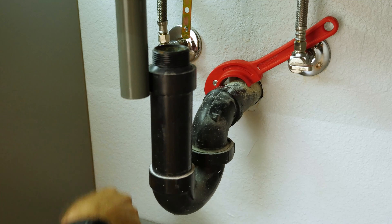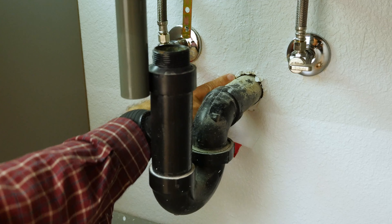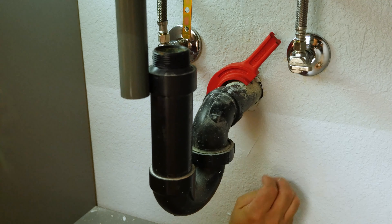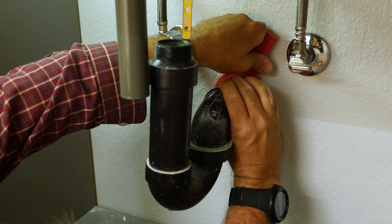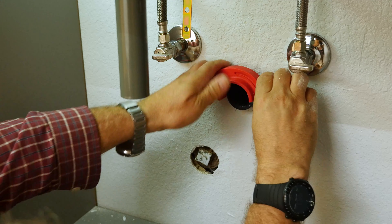By chance, I happen to have it already cut. Now we're going to want to bring it out maybe a half inch so we can have something to glue to. Just push this on — I'm going to have to get inside the cabinet and push it onto the pipe, then just start turning it slowly to your 360. There you go, it's done. Perfect.